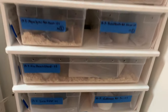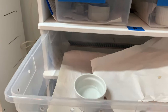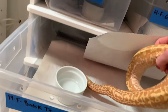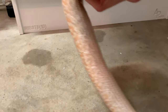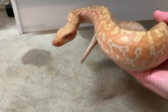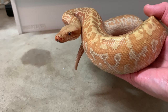A lot of times the bigger snakes will have more confidence and will lend themselves better to being handled. This girl's normally quite good actually, despite being smaller. She is going into shed as well — usually if you're working on socializing your snake you don't want to mess with them when they're in shed, but this girl's doing quite well.